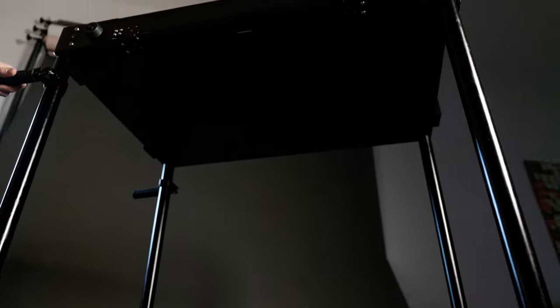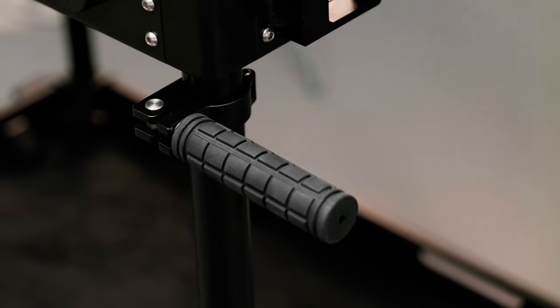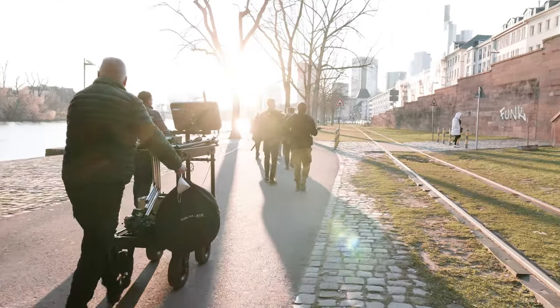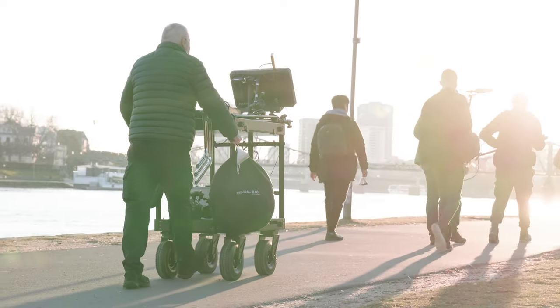The grip handles are highly adjustable — you can change their position any way you need to. The ProAim Victor Pro Cart lets you work like a one-man band.